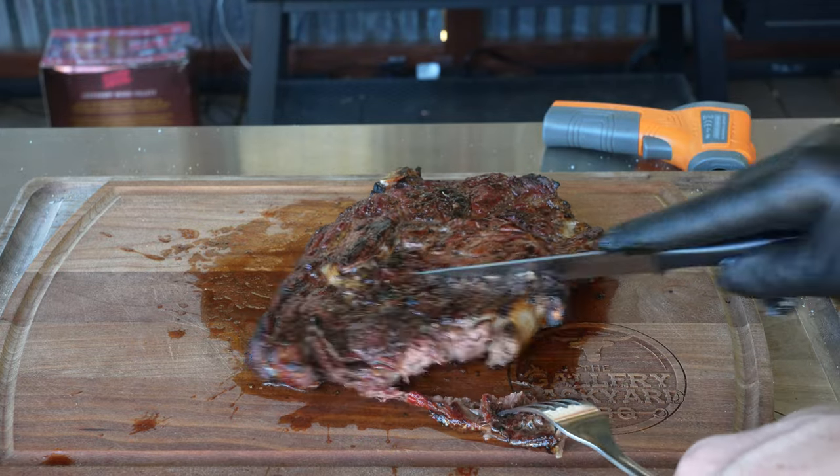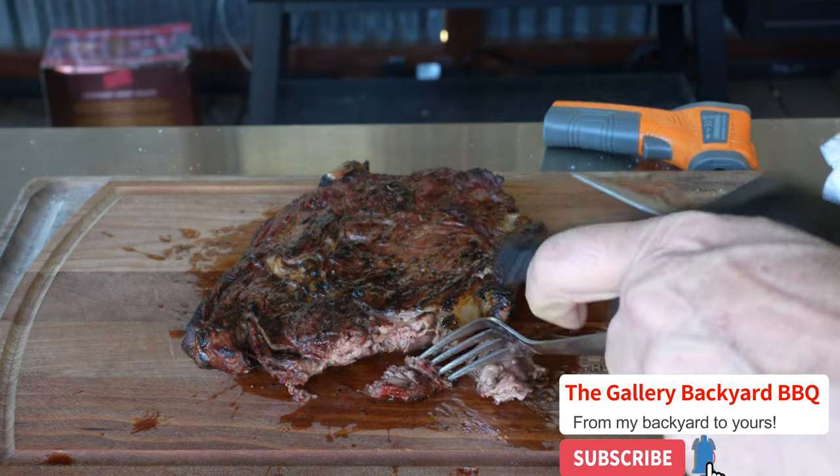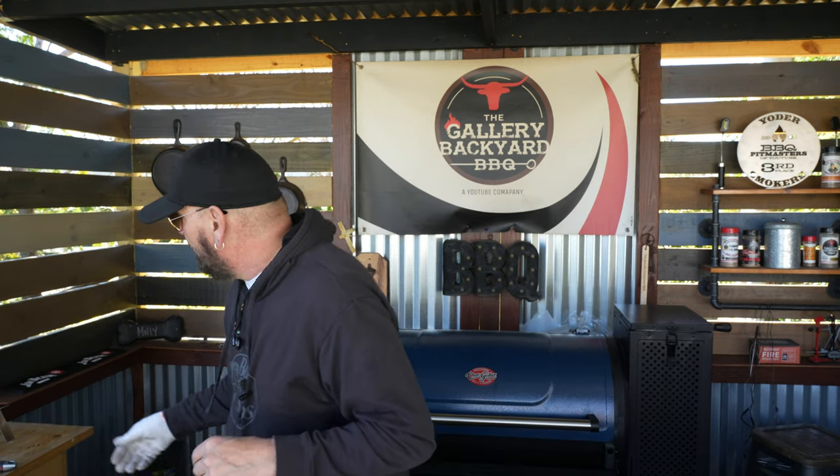Please hit that subscribe button and ring that bell so you get notified every time the channel does a future upload. This is just another little piece in an arsenal to make these gravity feds — the Char Griller 980 as well as the Masterbuilts — even better, because this mod will work in those pits also. This thing got up to pretty close to 1,000°F; I had the laser on it and it was reading about 900°F with direct flame. You could probably fit two or three burgers or one steak at a time.